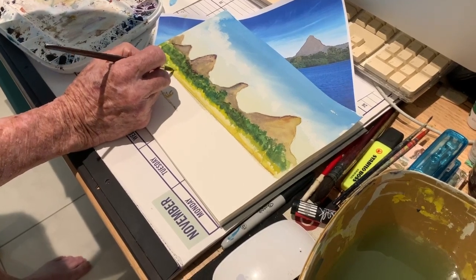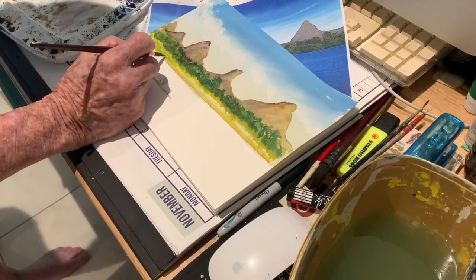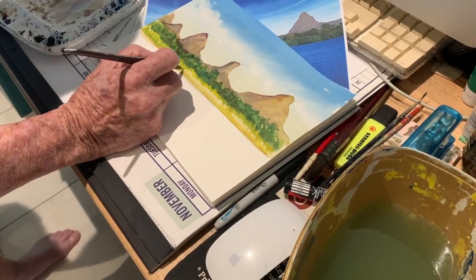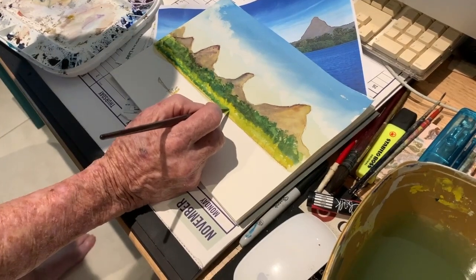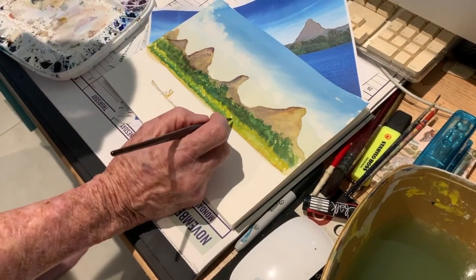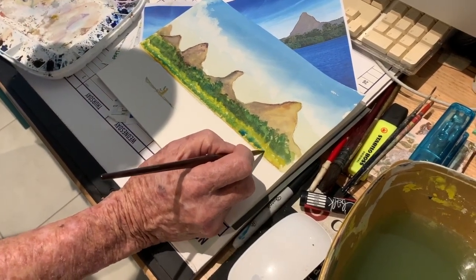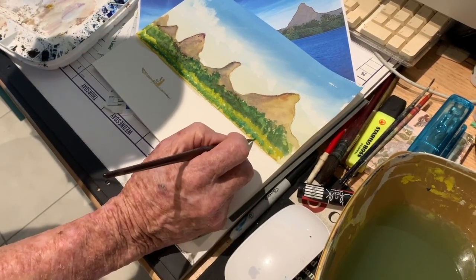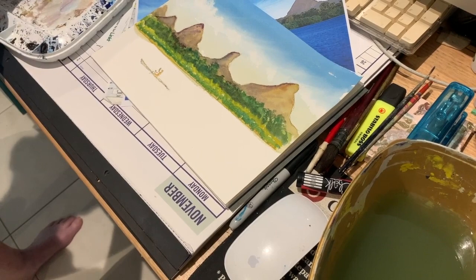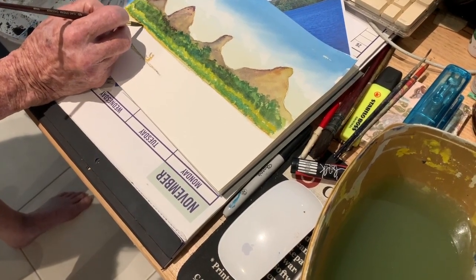Then I'll mix a little blue with the yellow to do the body of the mangroves. Just dropping it in — the bottom of the mangroves is a little bit of brown mud, which will leave body to it. Below that I'm going to put a little bit of mud because it is sitting in the mud, so a little bit of mud down the bottom here.